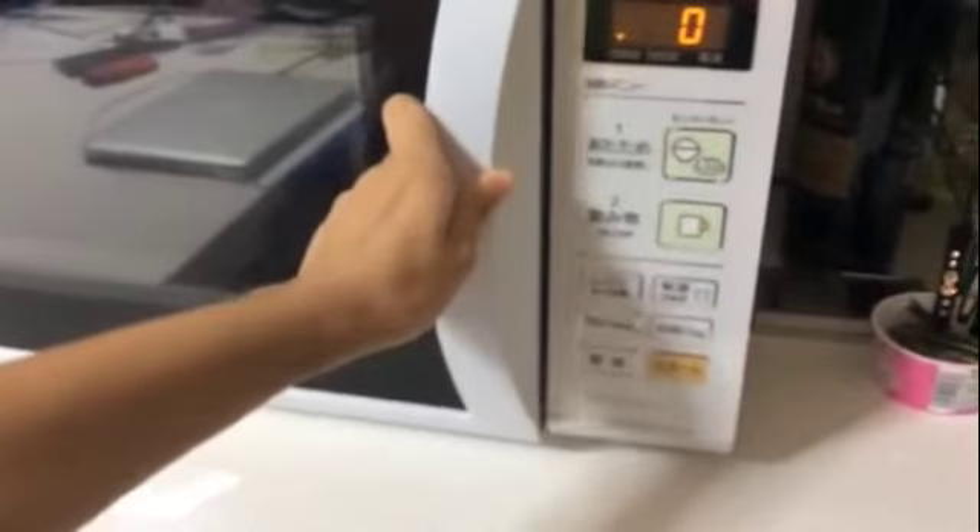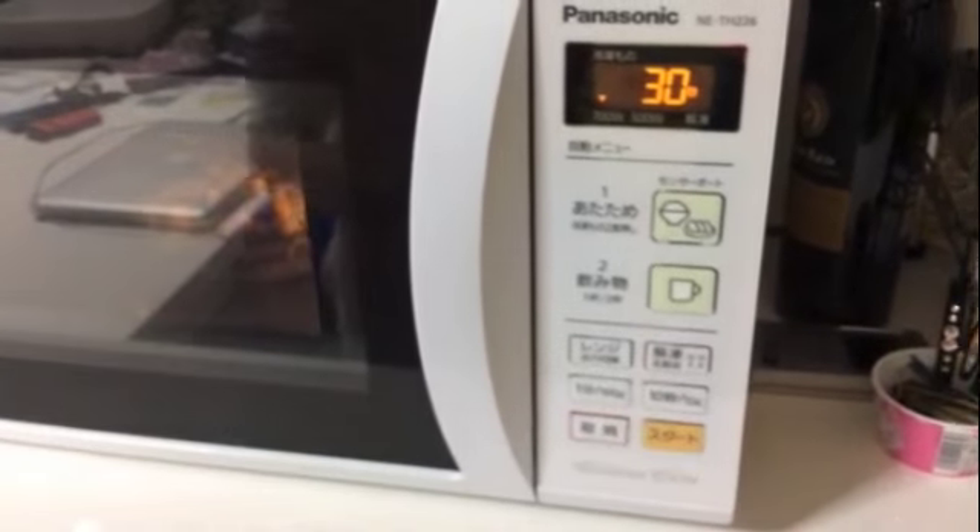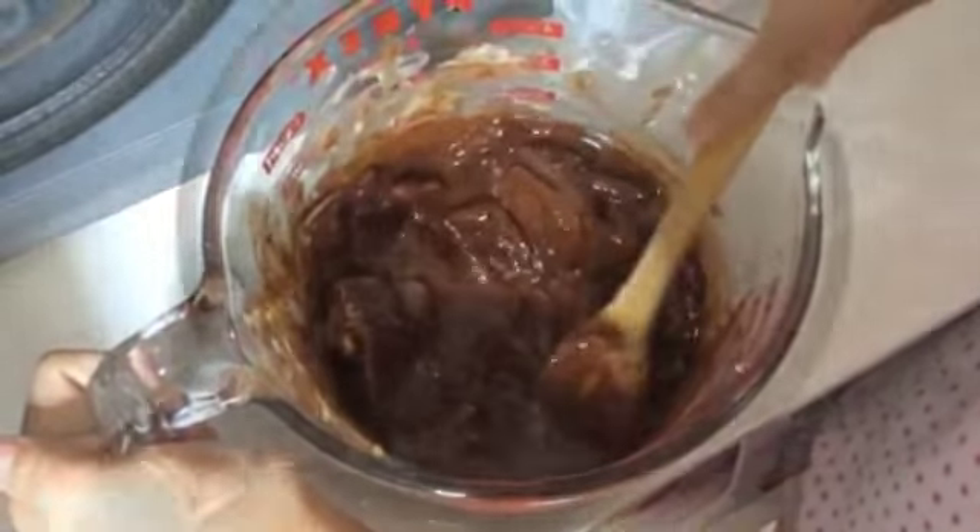Meanwhile, melt the chocolate with the butter in the microwave, 30 seconds at a time, until it all melts. Stir each time.